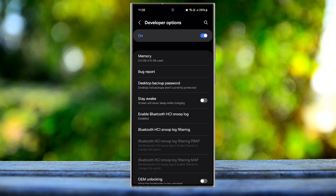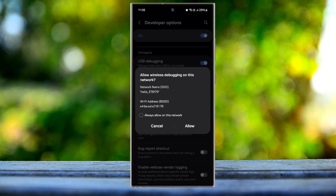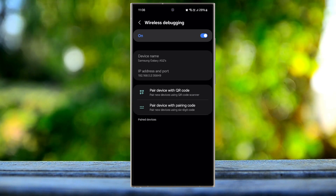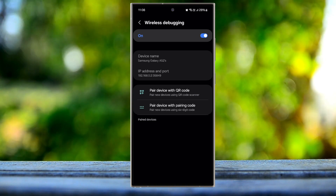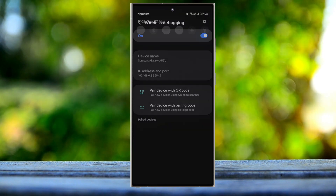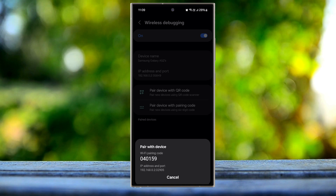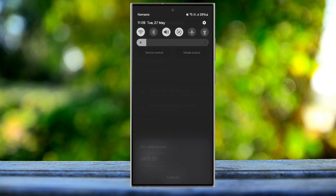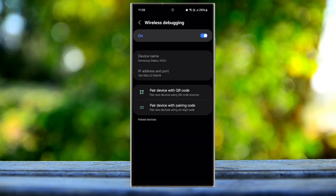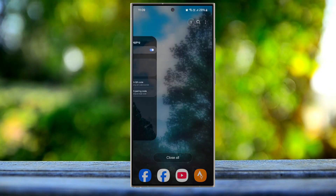Go to Developer Options and turn on Wireless Debugging. It's asking to always allow. In your case, you need to tap 'Pair device with pairing code' and GGMouse will prompt from your notification, so make sure to give the notification permission. Once you click 'Pair device with pairing code,' GGMouse will prompt and you need to input the same code. I was unsuccessful here, but I'm pretty sure it will automatically activate once I restart GG Gaming.